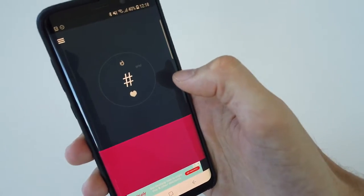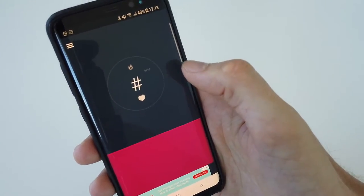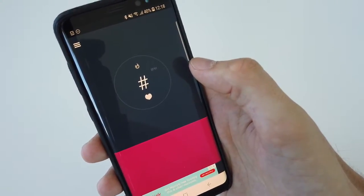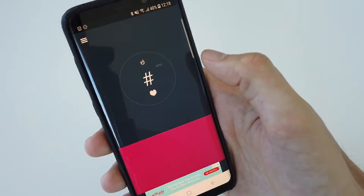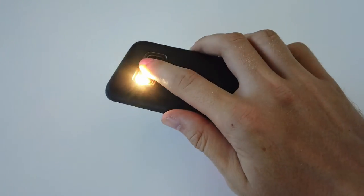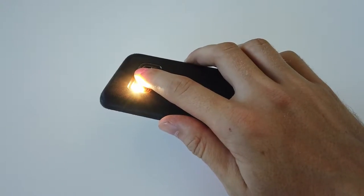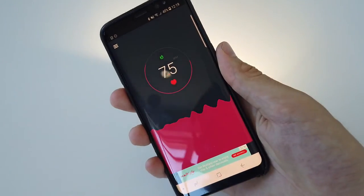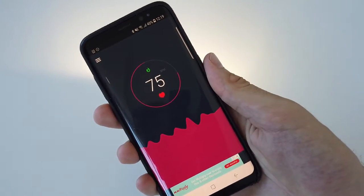You're then greeted by a window that is quite empty. But the good thing here is that you can just place your finger on the camera and it will immediately start measuring your pulse. You can see that when I place the finger on the camera, the light with the camera is lighting up and it's performing the measurement of my pulse.